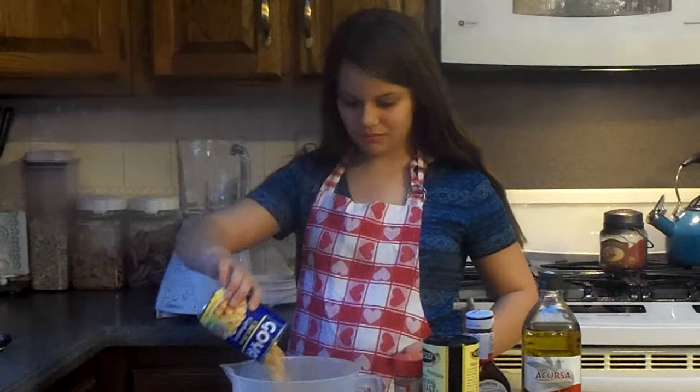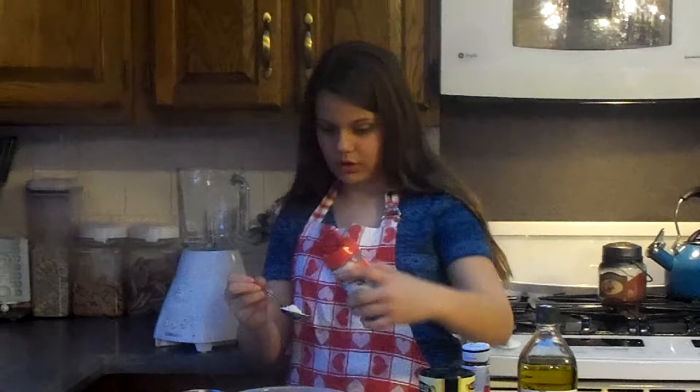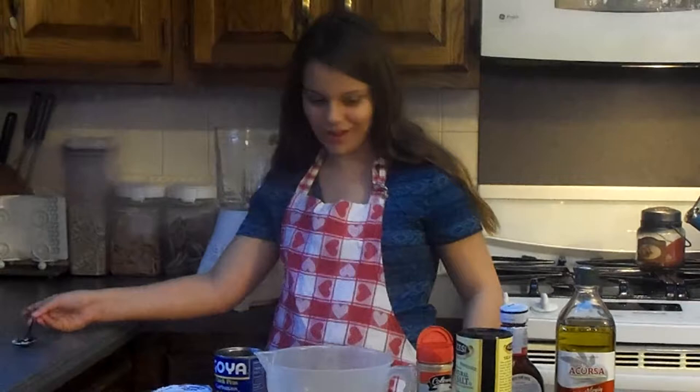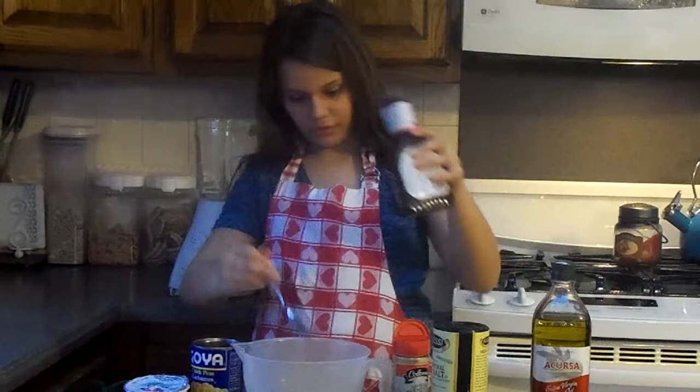So now we're going to put all the chickpeas in, and then we'll take a tablespoon and put parmesan cheese in it and turn it over. Don't worry if it's not exact — mine definitely wasn't exact. Then we're going to take a tablespoon of barbecue sauce and do a tablespoon. Just dab that in there. Add a little bit of salt, and now we mix it up.